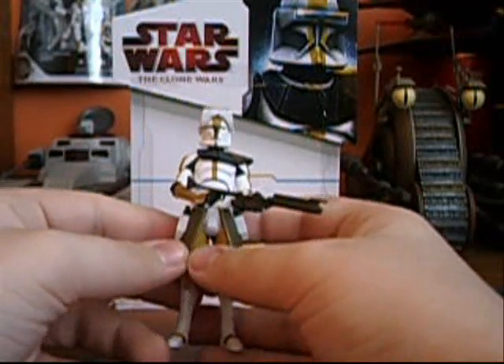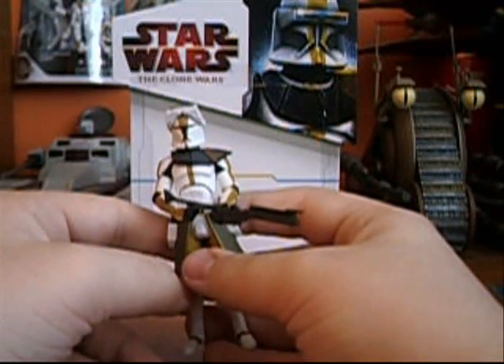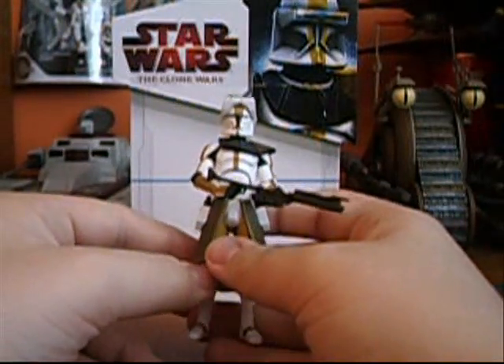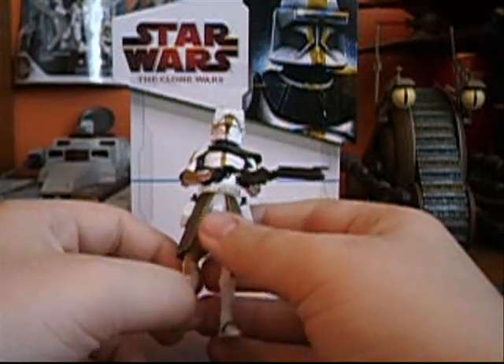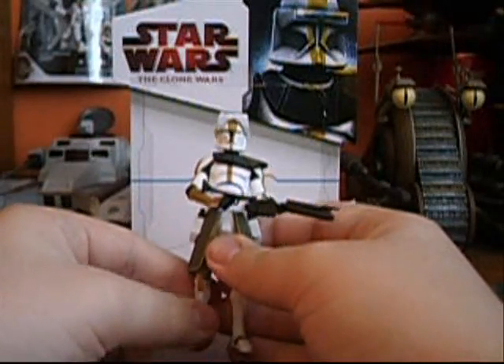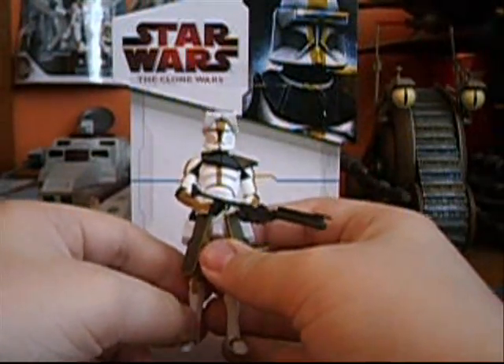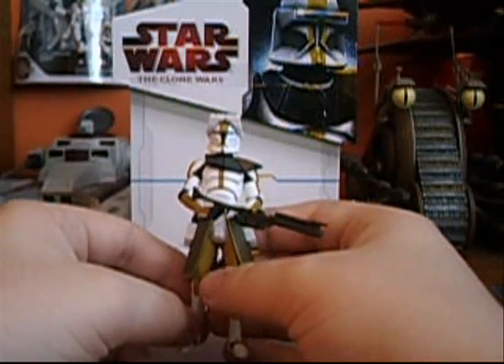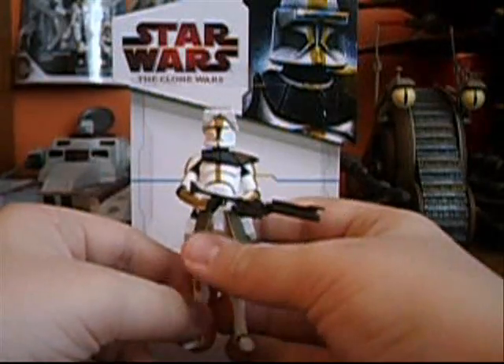He's pretty cool. The articulation for him is ball-jointed head, ball-hinged shoulders, ball-hinged elbows, ball-hinged wrists, ball-hinged waist, swivel hips, ball-hinged knees, and ball-hinged ankles. Pretty decent articulation.